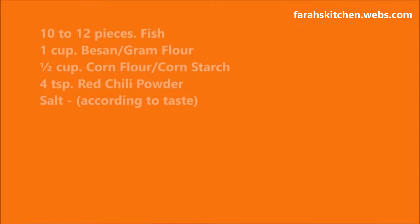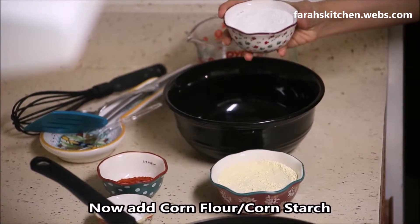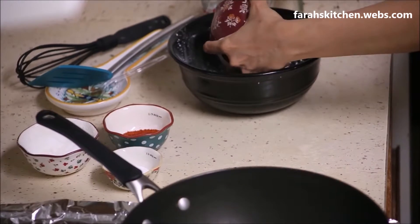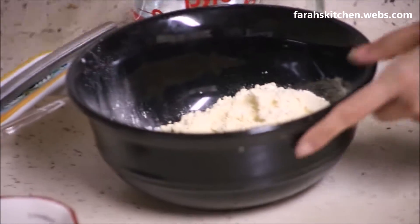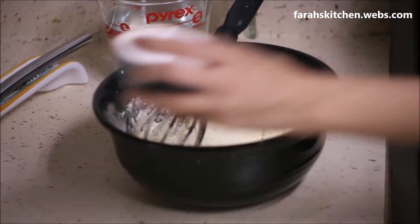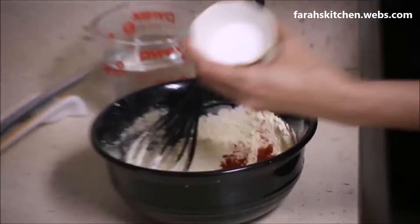Add cornflour, add besan, mix it well. Now add red chilli powder, add salt.